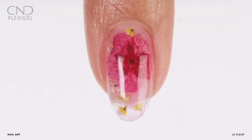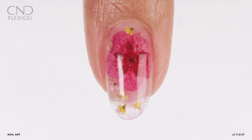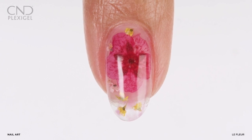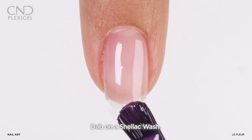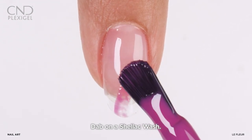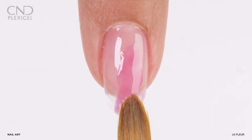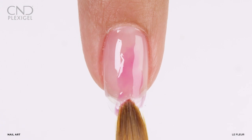This art technique begins on a plexigel enhancement that has a minimum of one cured layer of shaper. Apply a light wash of holographic shellac and dab using a gel oval brush moistened with protector topcoat, covering only parts of the nail and leaving negative space in between.